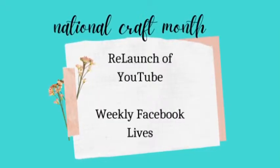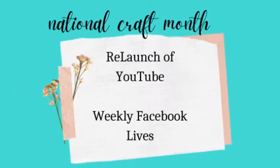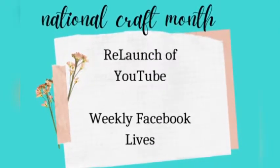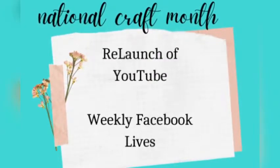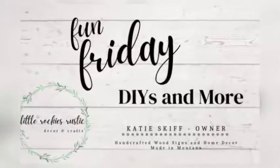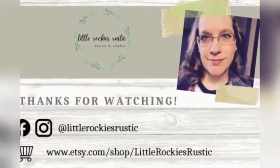I just wanted to take a minute to let you guys know that it's National Craft Month. With that, I am relaunching my YouTube channel and I'm also doing some weekly lives. Make sure you check out the links down below here on YouTube. Mondays are Maker Mondays, and Fridays are Fun Fridays. You can find the links to all my social media down below.